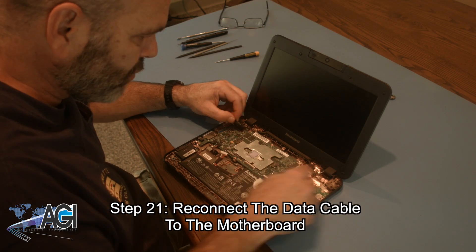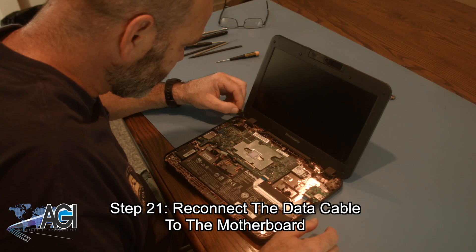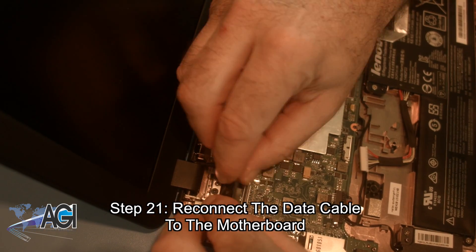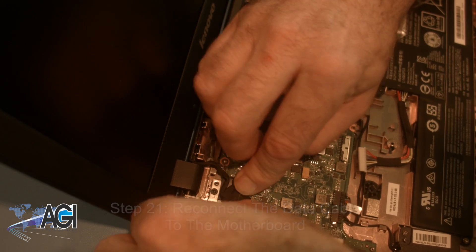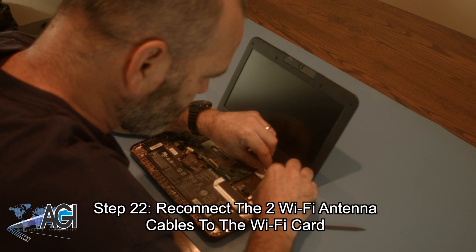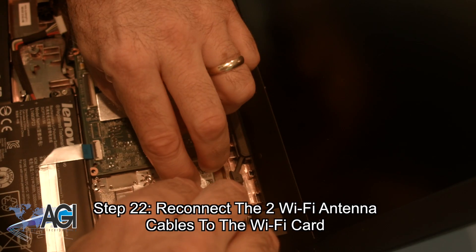Now, you will reconnect the data cable to the motherboard. Next, you will reconnect the two Wi-Fi antenna cables to the Wi-Fi card.